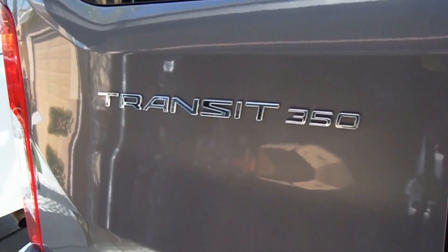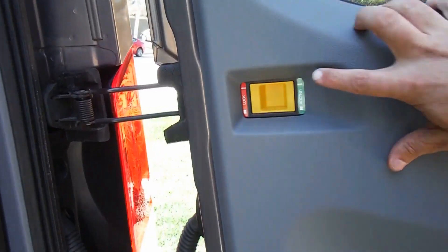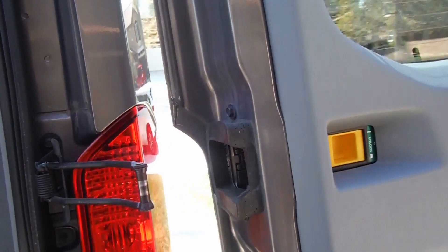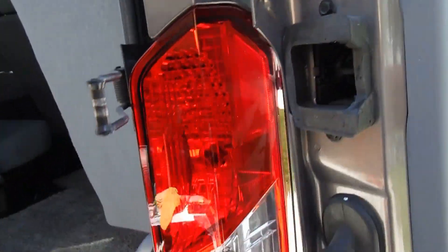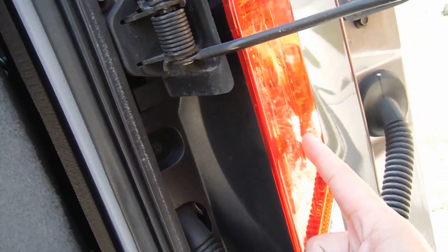This is the Transit 350 XLT. Just opening up the back door here — if you pull this, unlock the door and let it fold around that direction, that'll give us a little bit more room to work to take off this tail lamp assembly.